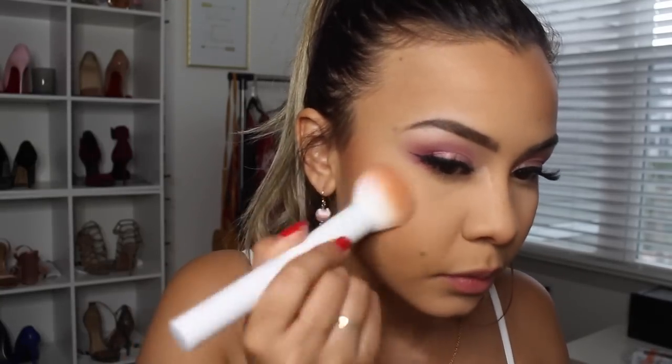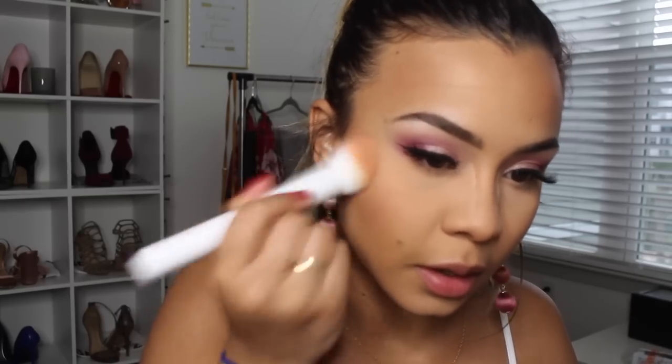For blush, I'm going to go in with the Tarte blush in the shade Exposed — this is a very popular blush in the beauty community and at Sephora. It's just a really nice mauve color. It doesn't do too much to the cheeks and you can really build it up, just because it's not a super pigmented blush, which I like. I'm just going to blend this out.